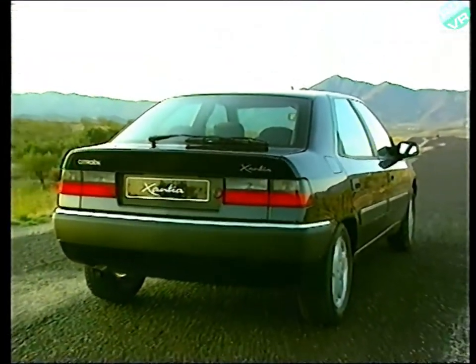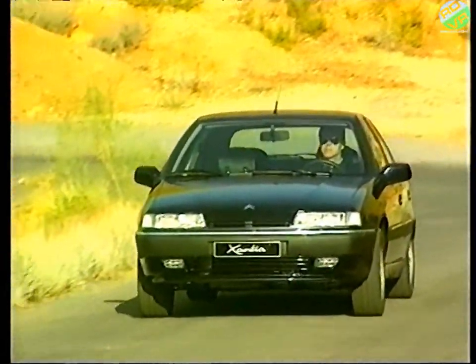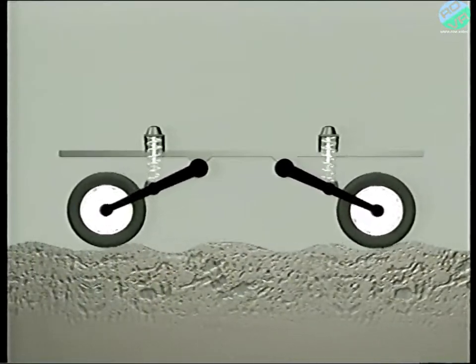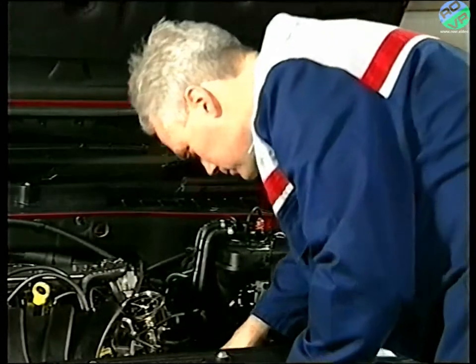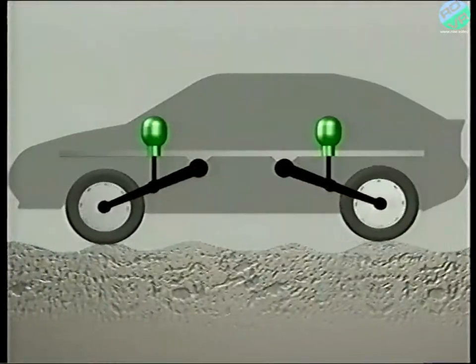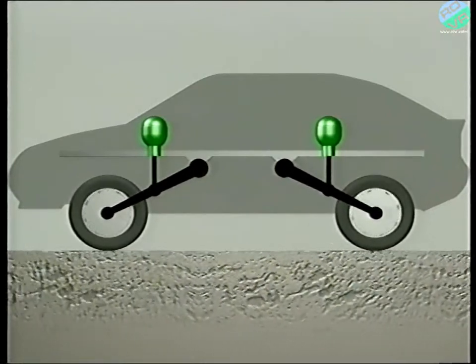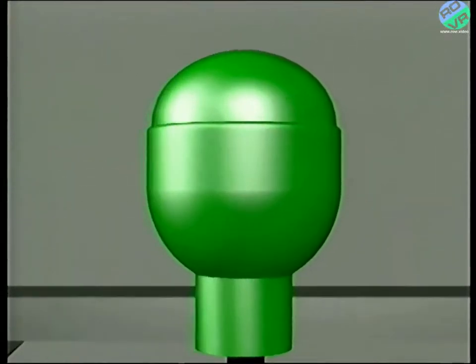What we see today is the result of many years of development, resulting in significant advantages in the active safety of our cars. In the Xantia and XM, the conventional road spring and shock absorber are replaced by a hydropneumatic sphere. These are immediately visible when you're working on the car. As the name suggests, hydropneumatic relies upon a liquid and a gas for the system to work, and it's important to remember that a gas is compressible and that a liquid is not.